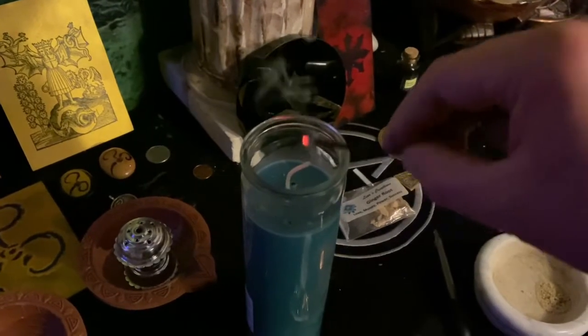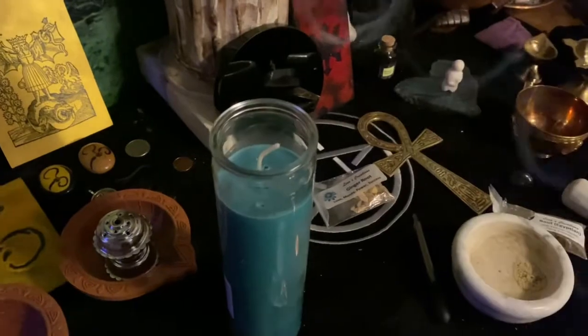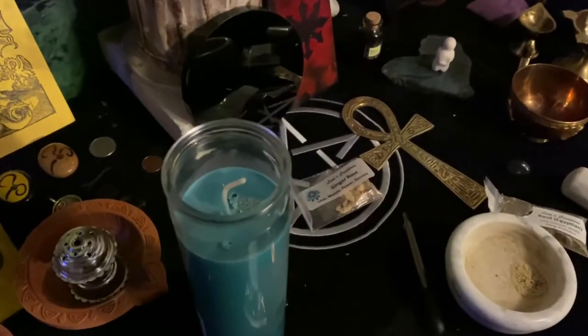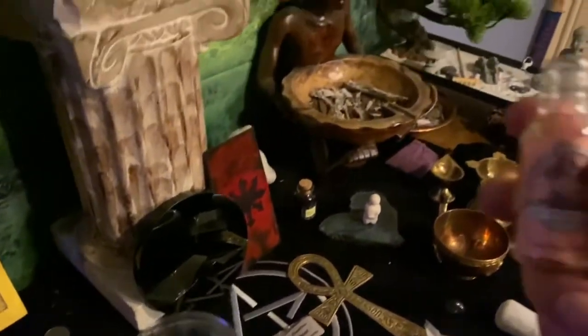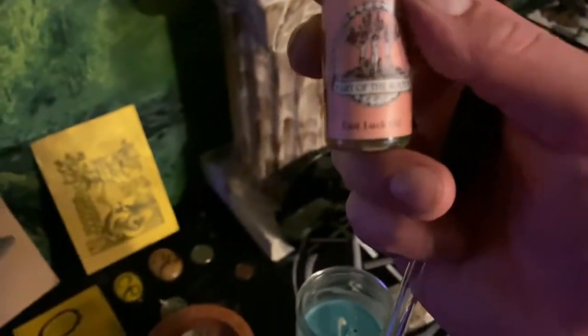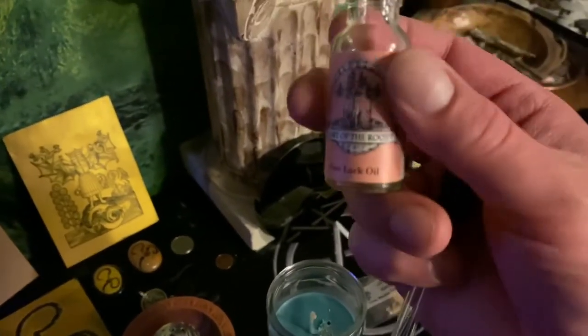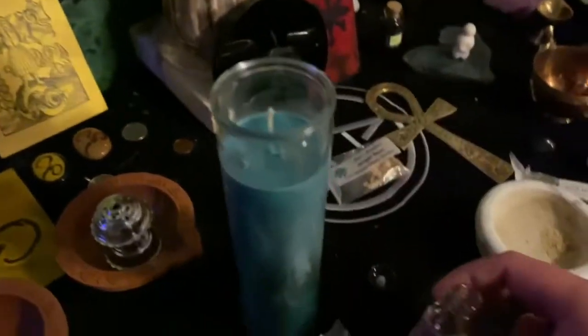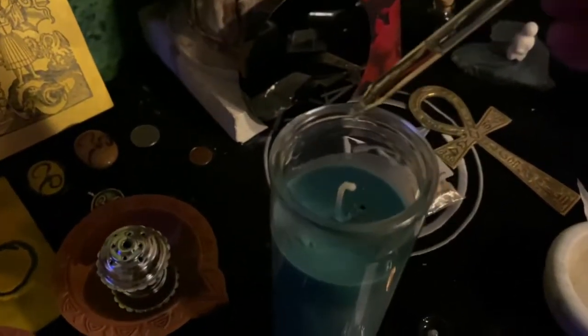You can do any kind of prayer or mantra that you want over this. I'm just combining ingredients right now and then I'm going to put in the oil. This fast luck oil is by Art of the Root — you can also find it on Amazon or wherever Art of the Root is sold. I don't use it as much as crown of success, but it's very potent for adding a little extra punch to a number of different things. I'm just going to put one drop.